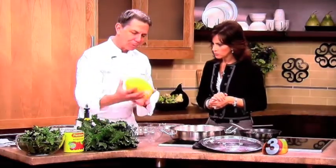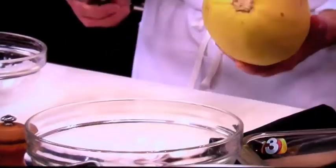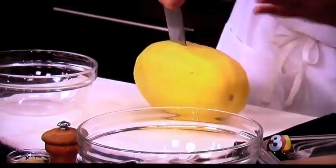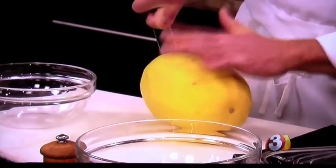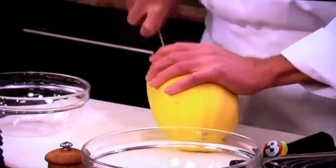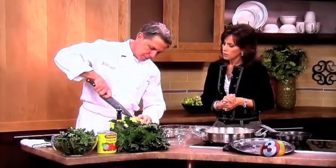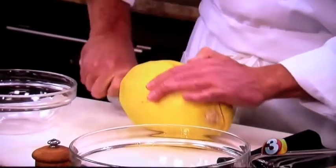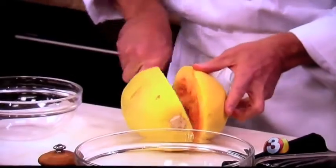The first thing we're going to do is I have some organic spaghetti squash. A lot of people are intimidated by squash — they just don't know what to do with them. So I cut very carefully. I always keep my hand in a safe position when I'm cutting something hard. Cutting these things is tricky.